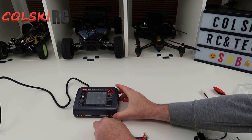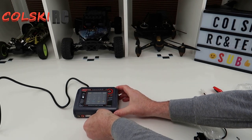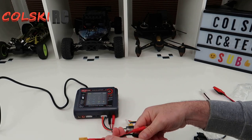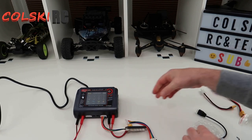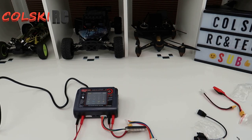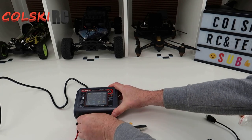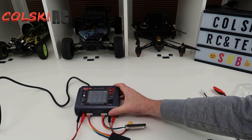The charger port is obviously black to black, red to red. Balance plug goes in here - it's a nice tight fit, which is nice. Same again on this side. Just plug this one in. So now you're set up and ready to charge.